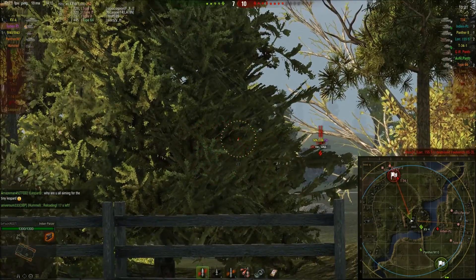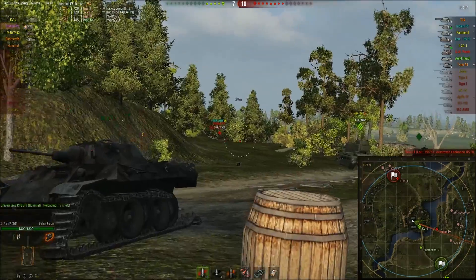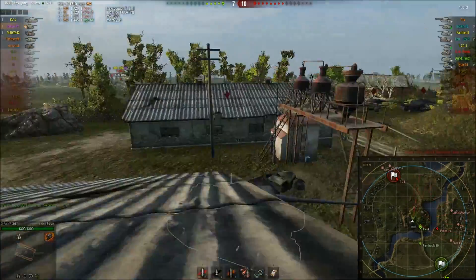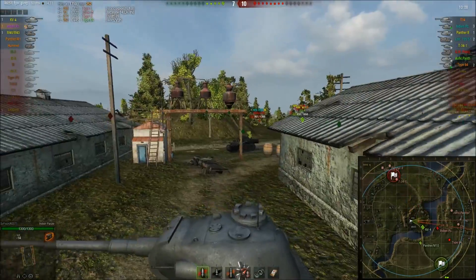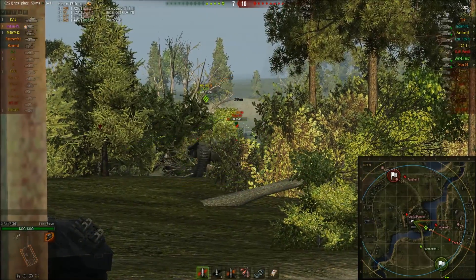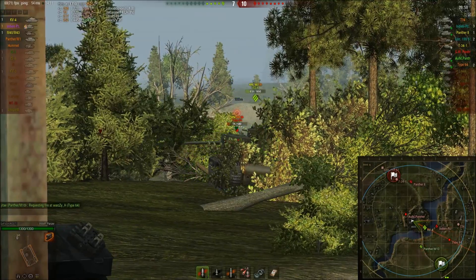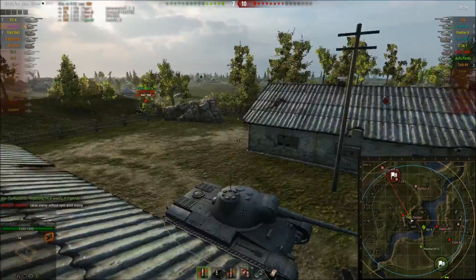Our team pushed into the enemy base for some reason but failed and I didn't have good support shots. We're slightly in trouble, but the middle of this map is so important that we still have a chance — as long as we hold the middle, we have a chance. We still have two artillery that could seal the deal with some lucky shots, so the game is nowhere near over.